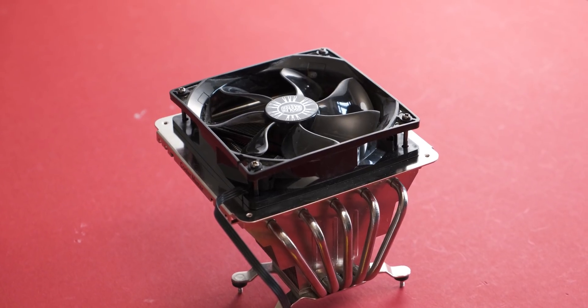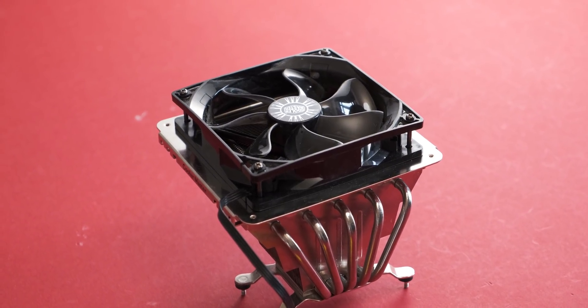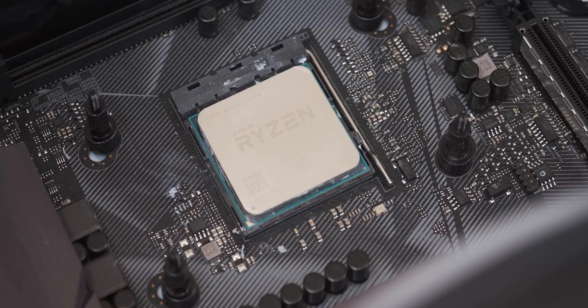Today is going to be the first video that I do while standing, which makes me more agile and ready to punch some analogies in the face. We're looking at an old cooler and we're going to see if it can actually cool an 8-core Ryzen CPU.